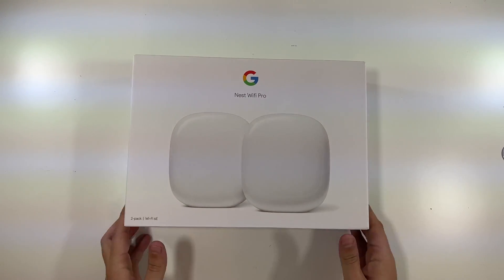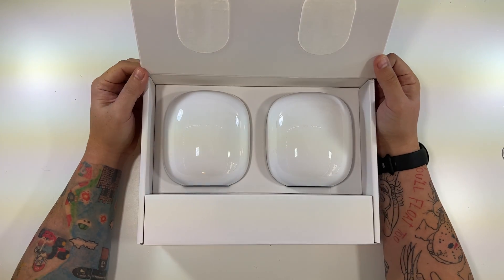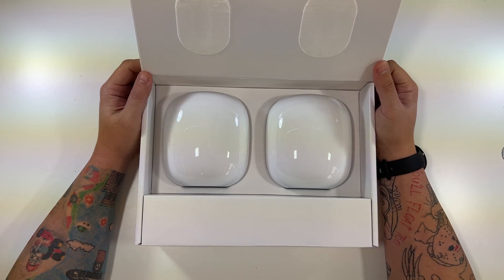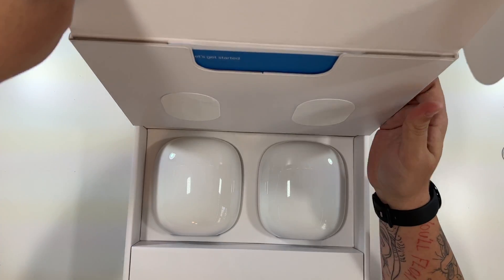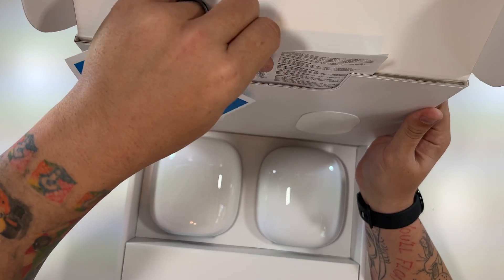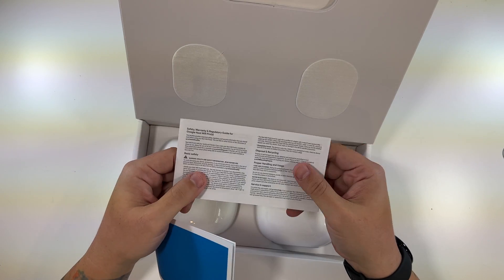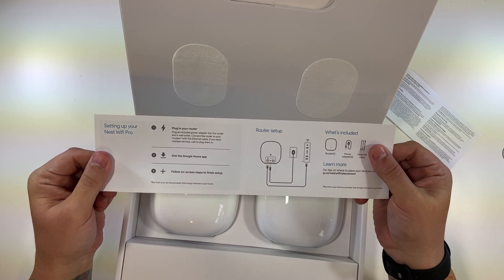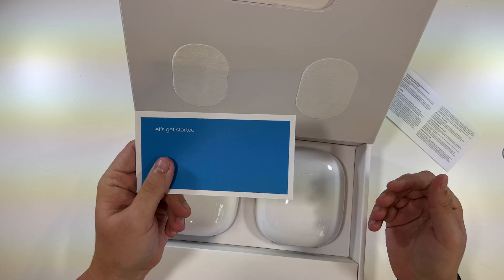Oh yeah, look — it opens from the bottom. Wow, look at that, they're so shiny! Looks like we've got getting-started guides up here at the top. We've got safety info and a 'Let's get started' card: plug in your router, get the Google Home app, follow the steps. Pretty straightforward — I'll of course show you that.